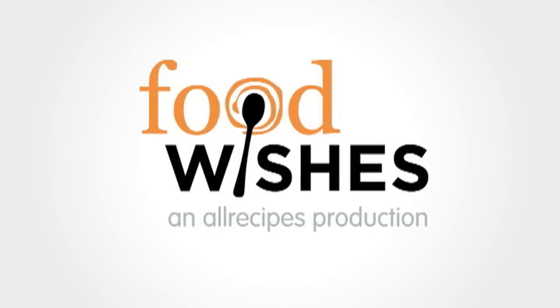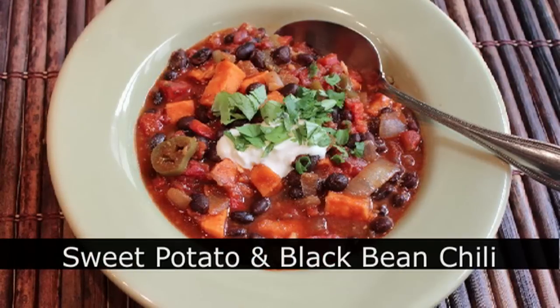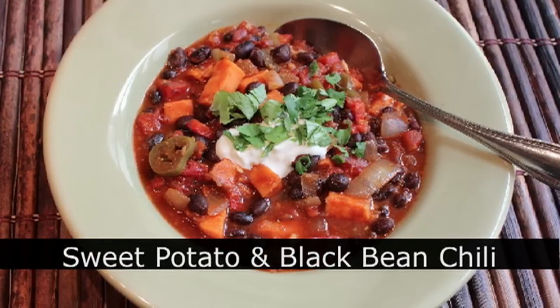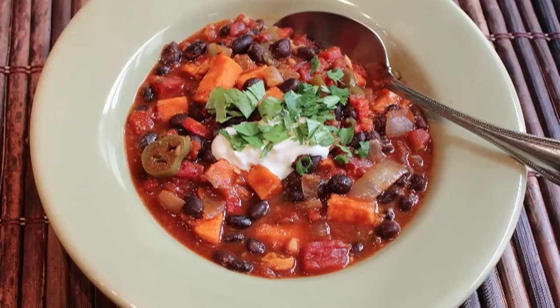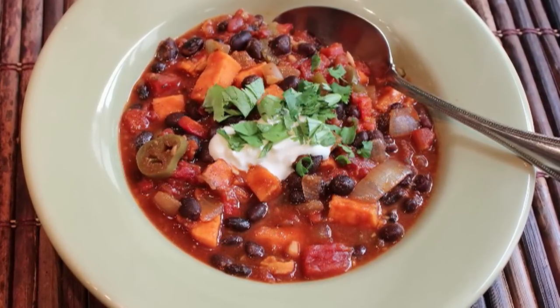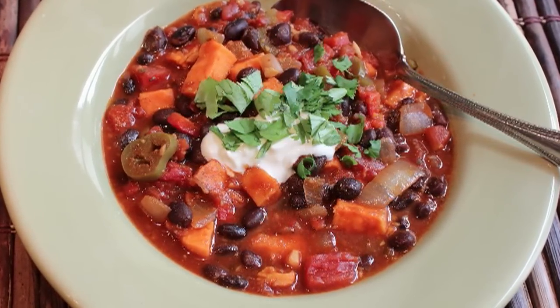Hello, this is Chef John from foodwishes.com with roasted sweet potato and black bean chili. Not only are we going to make a delicious vegetarian chili recipe, we're also going to hopefully help in the fight against global childhood malnutrition. I'm actually posting this recipe on behalf of my friends at one.org.